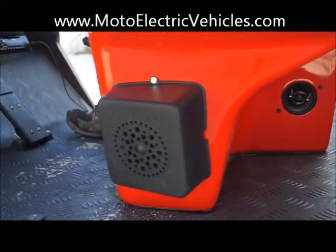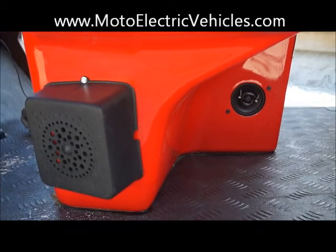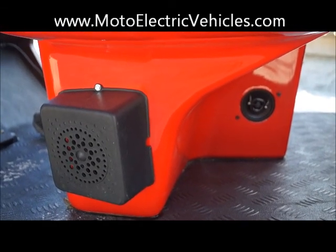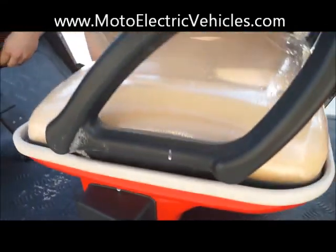So this is a golf cart — we mount it differently on every single vehicle, but the real test is what it sounds like. I'm going to let Travis blast this and let you guys listen to it. Go ahead, hit it Travis.